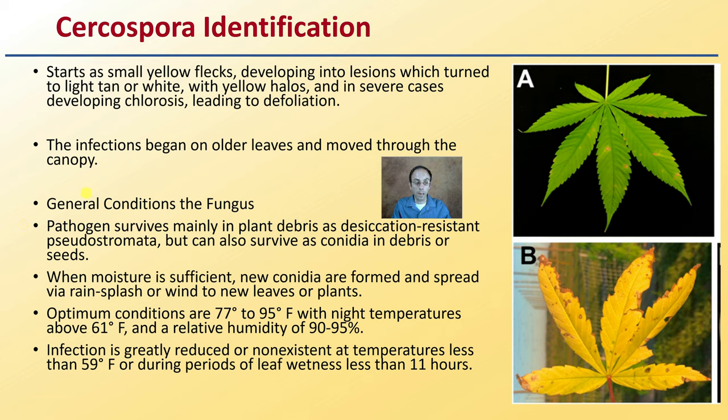So that's multiple regions where it can hide. When moisture is sufficient, new conidia are formed and spread via rain splash or wind to new leaves or plants. Optimum conditions are 77 to 95 degrees Fahrenheit, with nighttime temperatures above 61 degrees Fahrenheit, and a relative humidity of 90 to 95%. Infection is greatly reduced or nonexistent at temperatures less than 59 degrees Fahrenheit, or during periods of leaf wetness that are less than 11 hours.